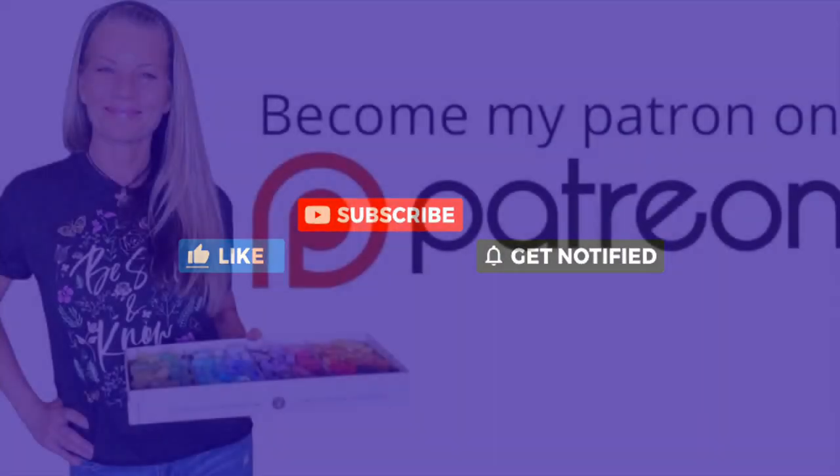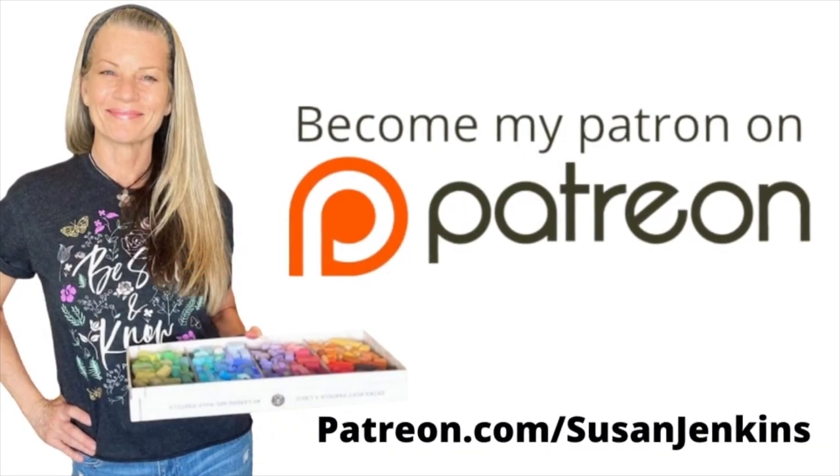I'm able to keep these free lessons coming because of the support from my patrons on my Patreon page. If you would like to consider becoming a patron, it's only five dollars a month and you get extra goodies and extra content.